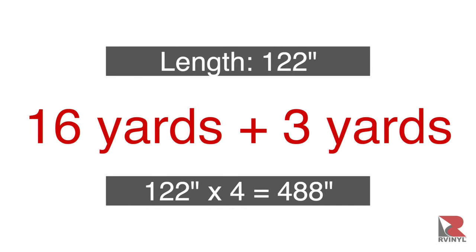In the case of this VW Golf GTI, the length of the driver's side was 122 inches. This is plugged into the formula and multiplied by 4. The total amount of color change film needed to order is 16 yards, and one good tip for beginners is to add an extra 3 yards to account for any mistakes during install.